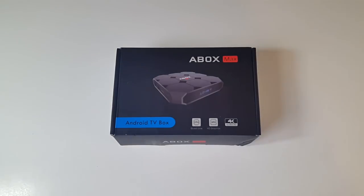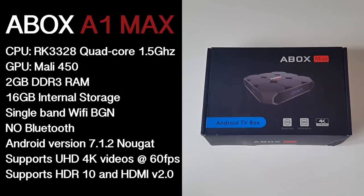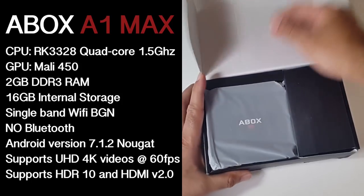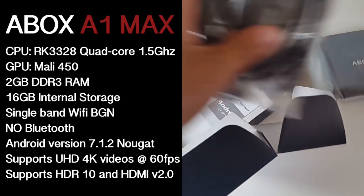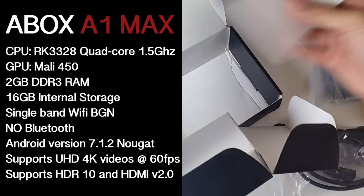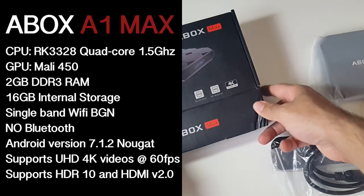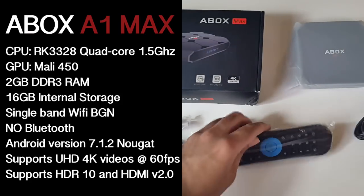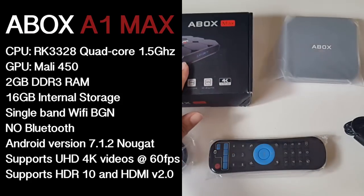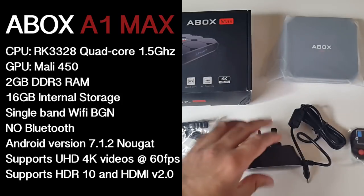Let's begin with the specs. The CPU is the Rockchip 3328 quad-core running at 1.5GHz, the GPU is the Mali 450, you have 2GB of DDR3 RAM, 16GB of internal storage, single band WiFi BGN, there is no Bluetooth, Android version 7.1.2 Nougat, supports Ultra HD 4K videos at 60fps, and supports HDR10 and HDMI 2.0.